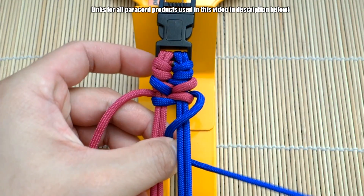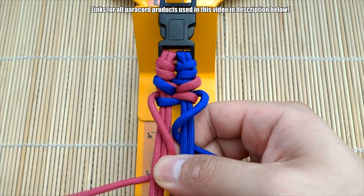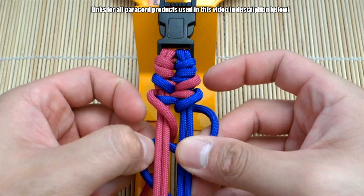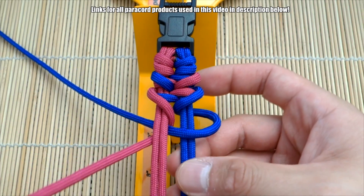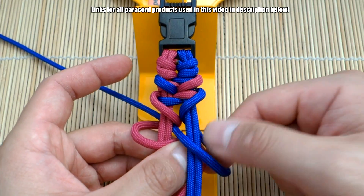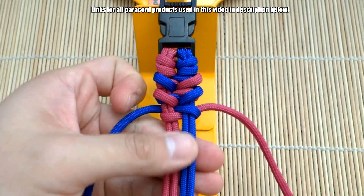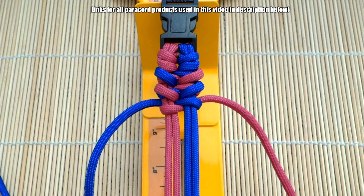So that is essentially the pattern — let's go again a little bit faster. Right side bend it through the middle, left side bend through the middle. Push that up there. Then right side go over and under, bring that through. Then on the left side over, under, and bring it through this loop here. Tighten. Always cinch up after each knot and push it upwards.